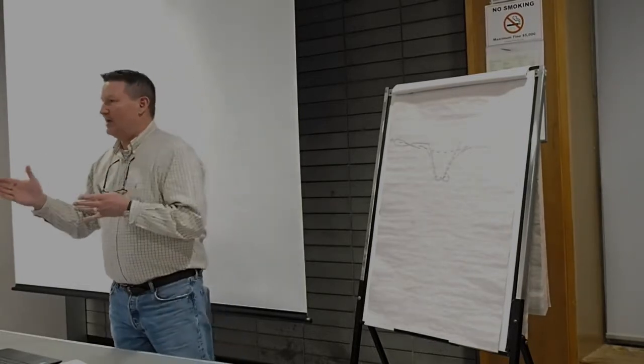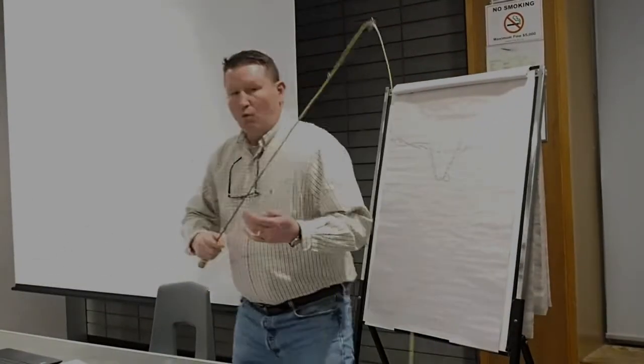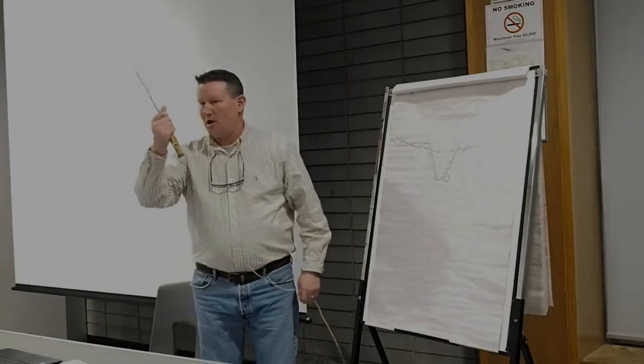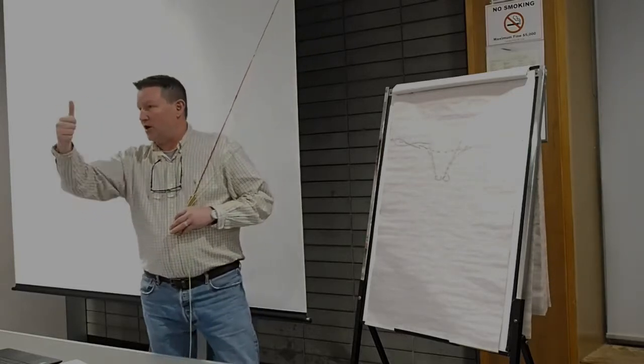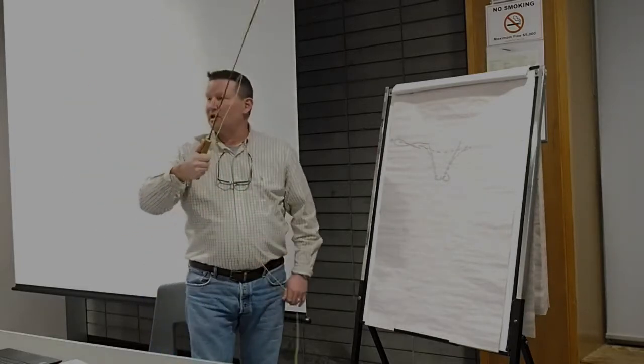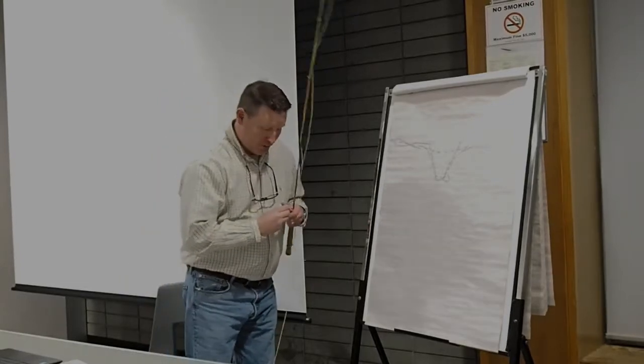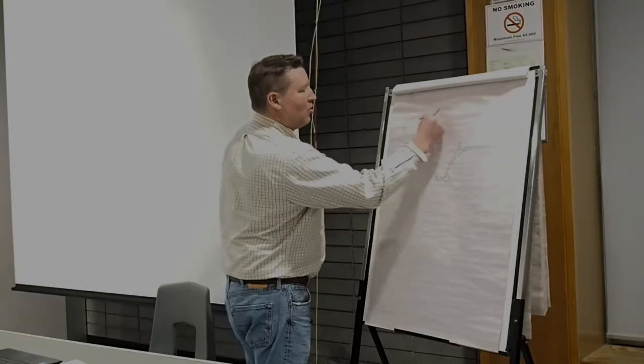There's another side of that I've picked up over years of teaching that I think is equally important. When I make a cast and I'm breaking my wrist, my thumb is traveling in an arc. If my thumb is traveling in a one-and-a-half-inch arc here at nine feet up, that arc is amplified. What that results in is what we'd refer to as a very open or inefficient loop.